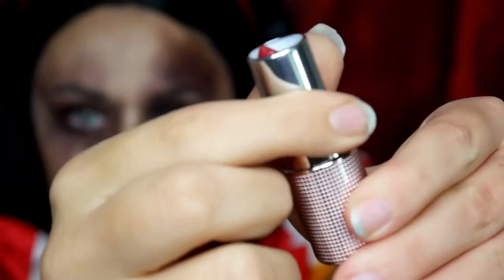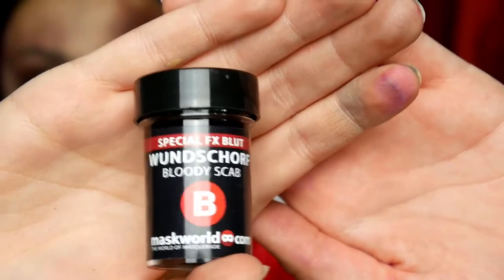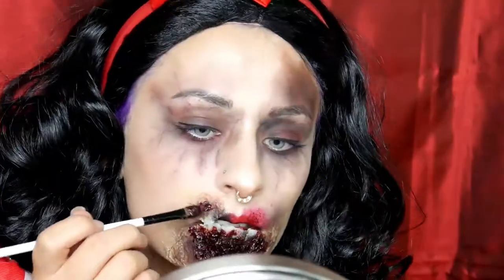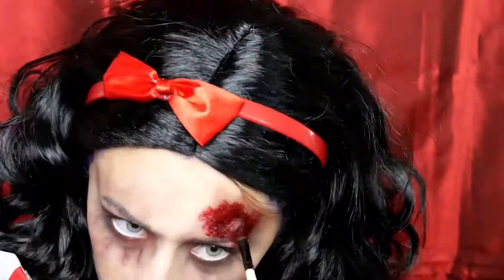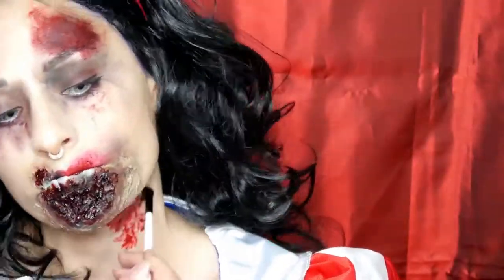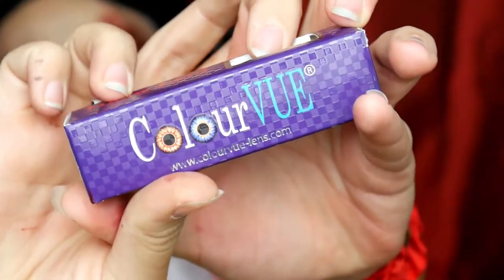Dann nehme ich mir wieder Out aus der Huda Beauty Dessert Dusk Palette und schattiere damit auch noch ein bisschen die Kinnwunde. Dann nehme ich mir einen roten Lippenstift von Mislin und versuche meinen Lippenstift quasi ein bisschen zu verschmieren. Dann nehme ich mir meinen Wundschorf von Maskworld und gebe davon reichlich auf die Kinnwunde und auch auf die Stirnwunde. Und unter die Augen und auf den Hals tupfe ich natürlich auch noch ein bisschen Blut. Dann setze ich mir noch meine weißen Kontaktlinsen ein — und fertig ist das Makeup.